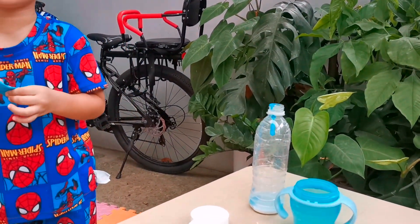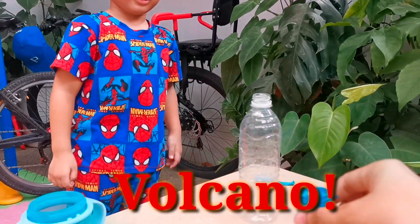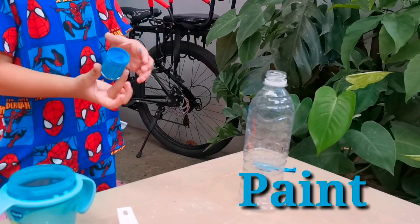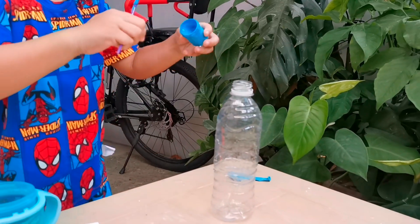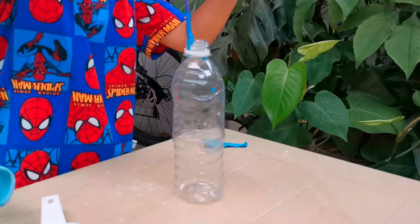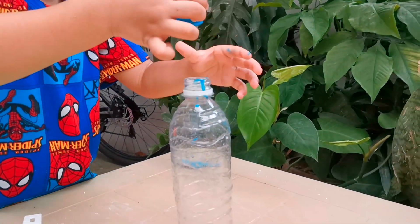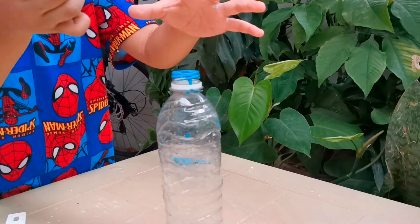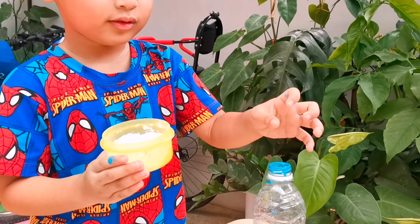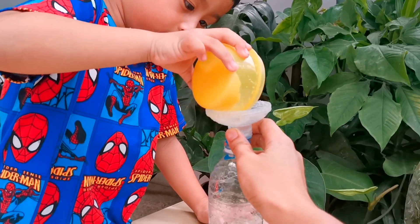Now we're going to have a DIY volcano. Where are we going to put the paint and the brush? There's the paint. There's the brush. Oh, my gosh. Can you hold the brush, please? Let me help. I need that side. So what are you putting? I can show that. All of us!